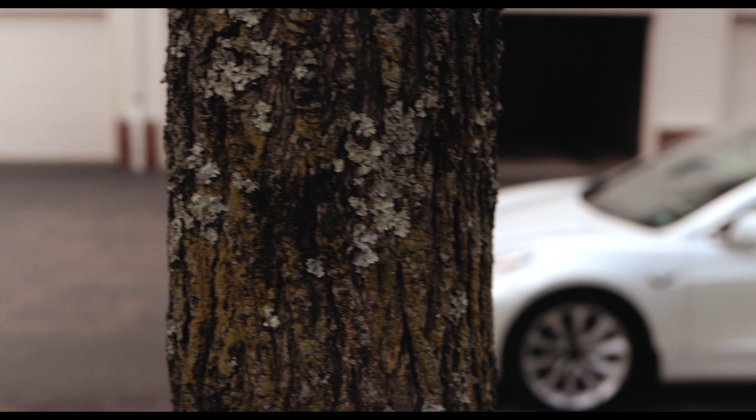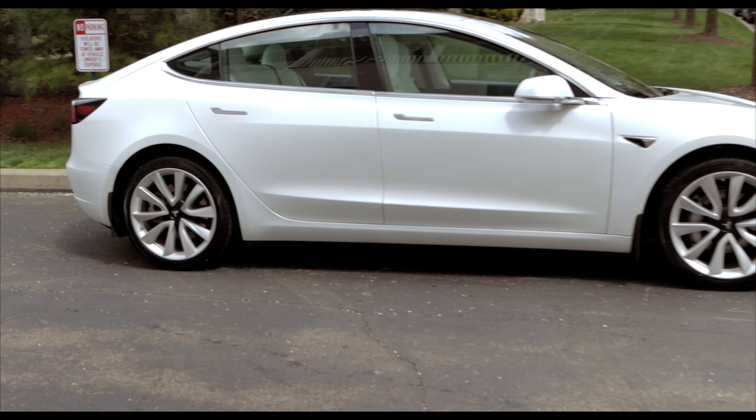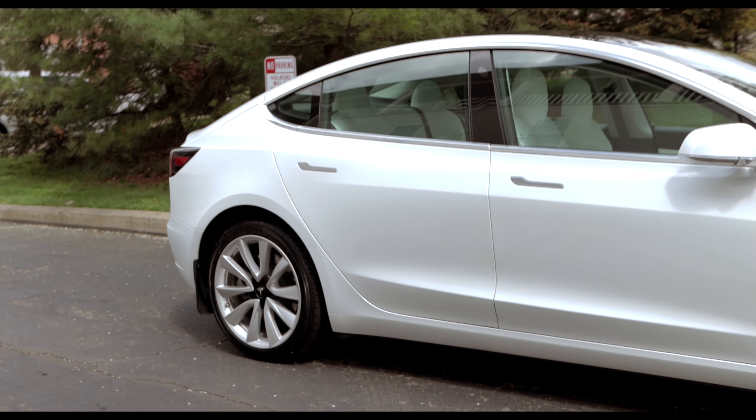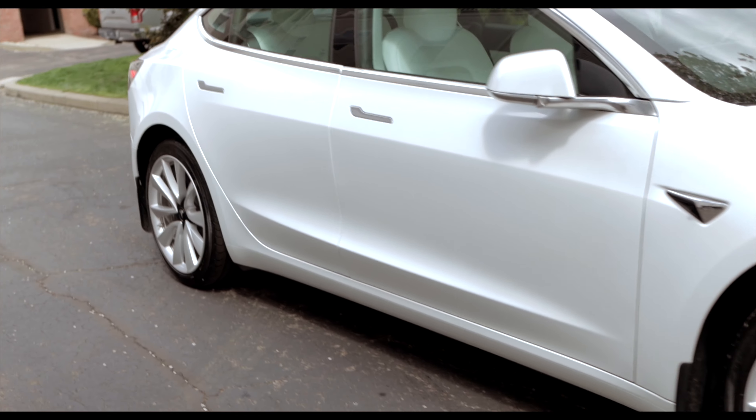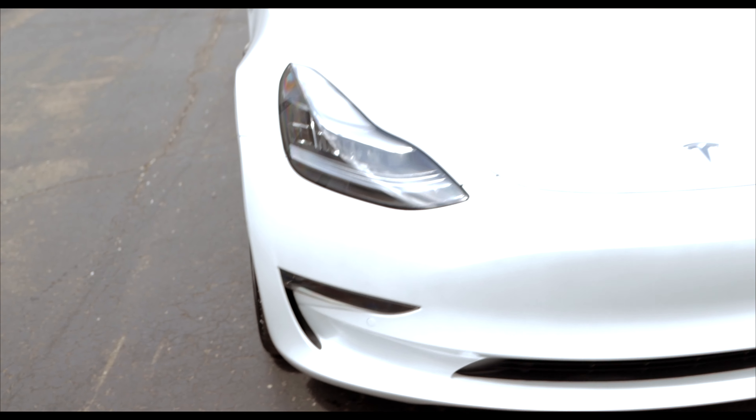I will admit I did dress the tires for today's video, and this extra step at the end of the wash can certainly help add that extra crispness to your car's overall appearance. My general advice is that if you want your car to always look new, you have to put in the time consistently to maintain it.